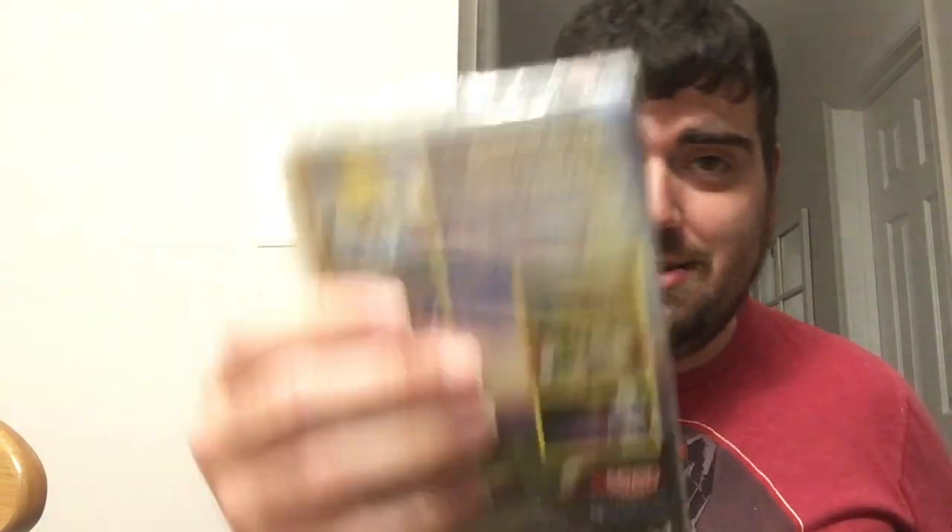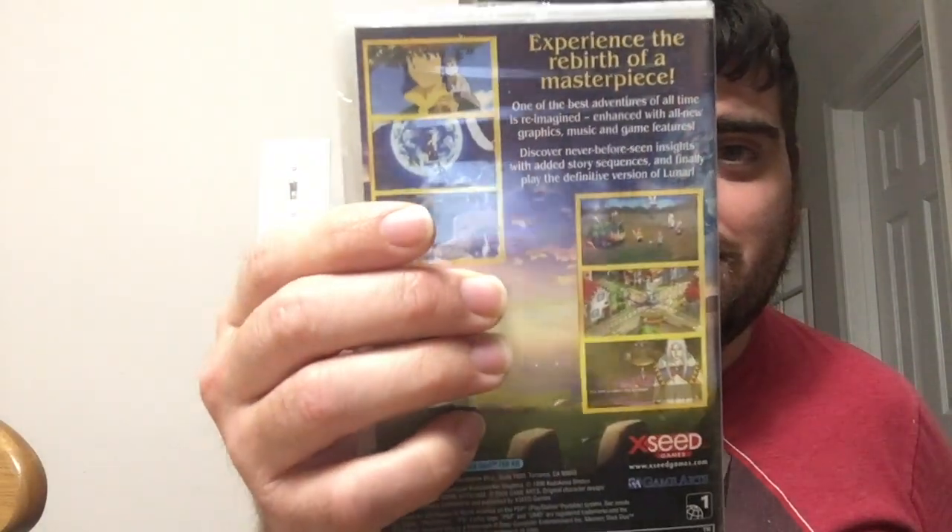This game has been remade so many times — PlayStation, Sega CD, PSP, I think it was done on the Saturn too. This one has some mild differences: the graphics look different, the battle system is a little bit different, but it's the same story. I may have to break the seal on this one so I can play it, but anyway that is so freaking cool.